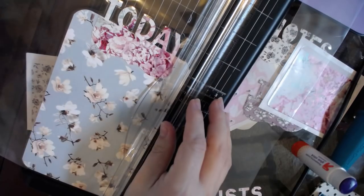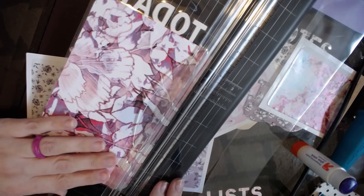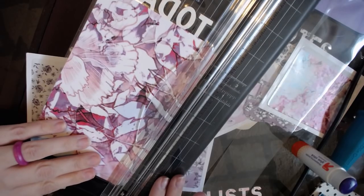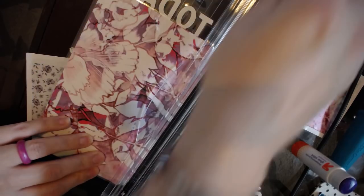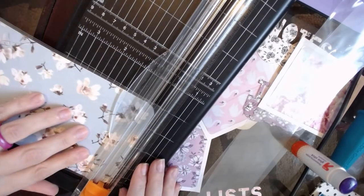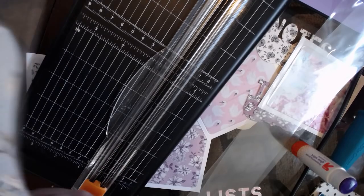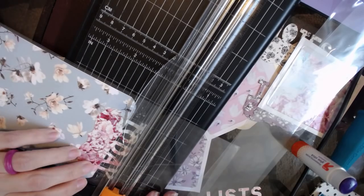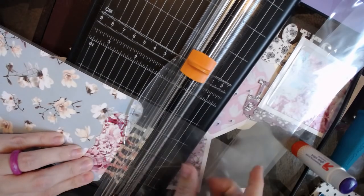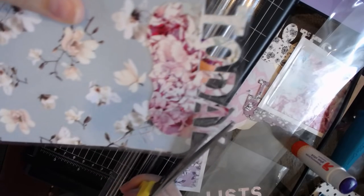I'm going to trim the bottom right here so that it is also even. And then I trim off the top right here. Then I'm going to go in with my scissors and just kind of follow the outline.